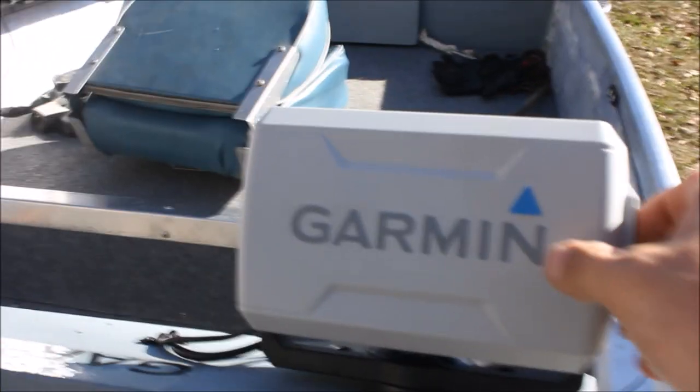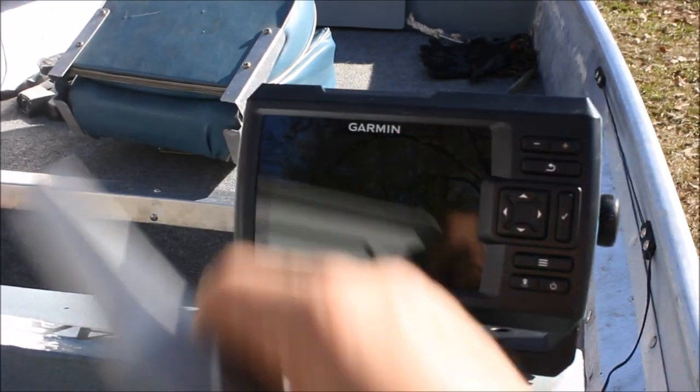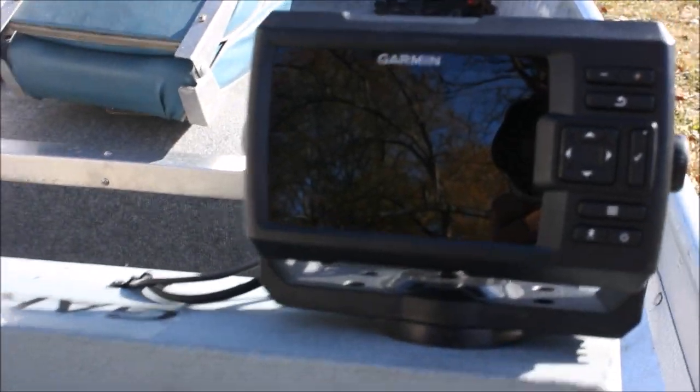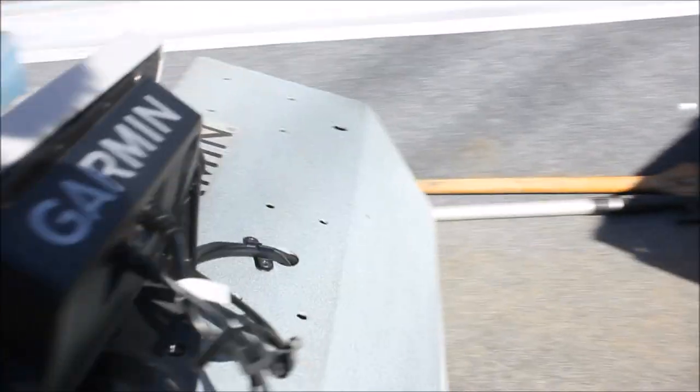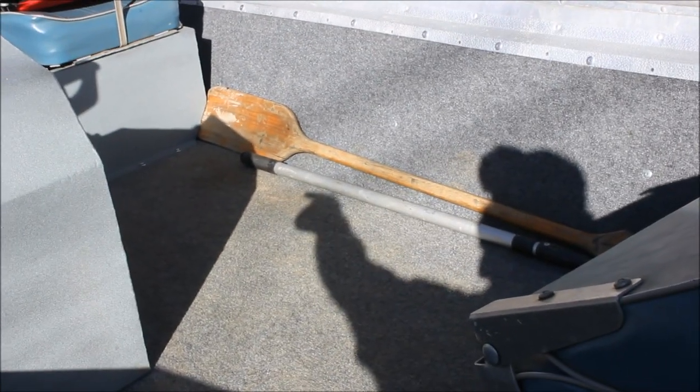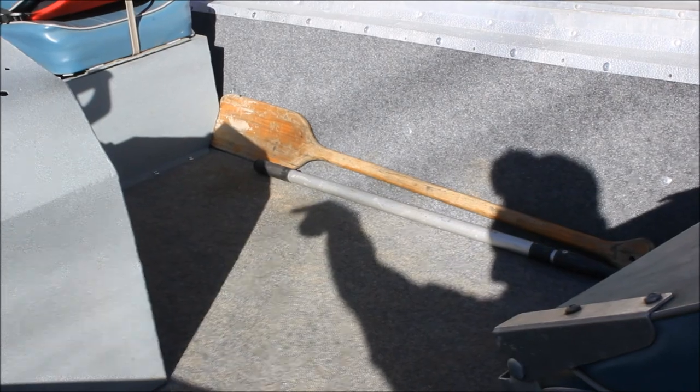Got me a Garmin 5CV — that dude's pretty nice. See the mud right there? Right here my son had mud on his feet last night.